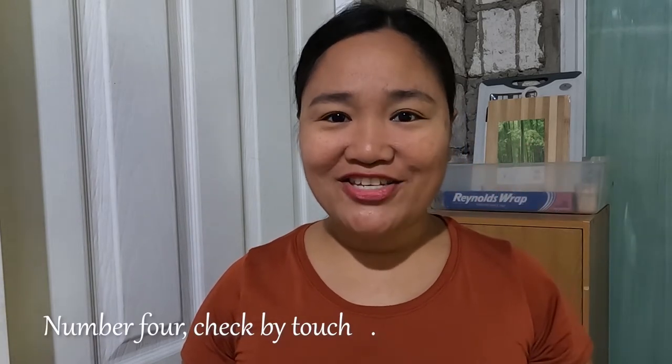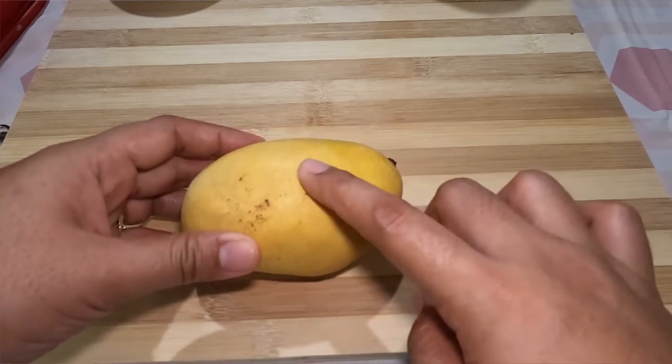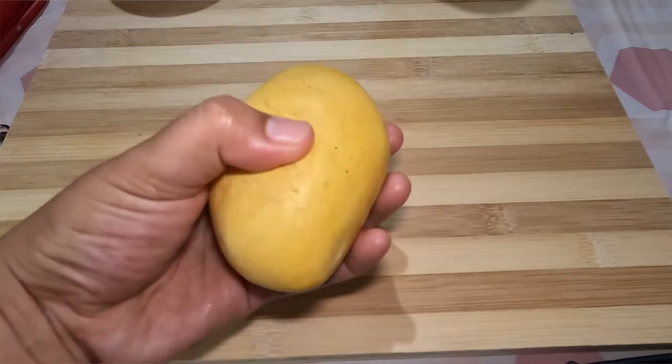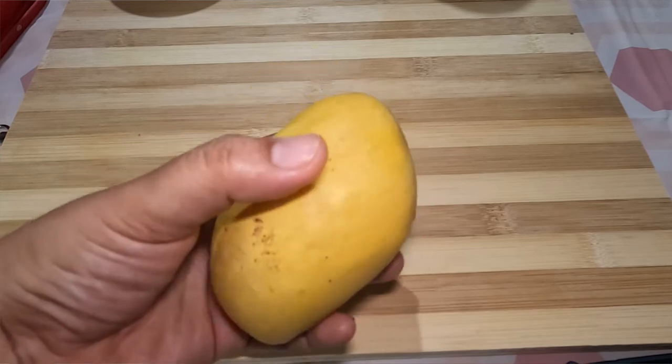Number four: check by touch. Next, give your mango the touch test. Gently squeeze the mango — you should feel a slight squish, but not too much. A ripe mango is at that perfect point between soft and firm.